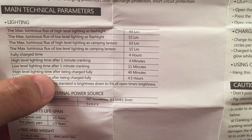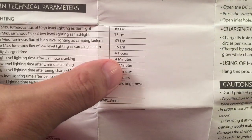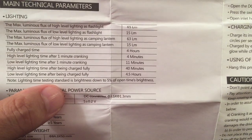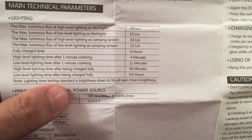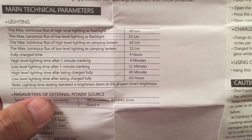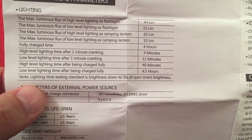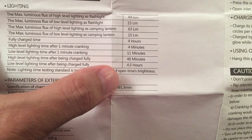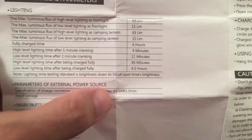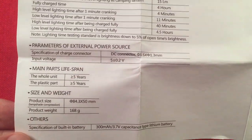It talks about dynamo cranking — the spec says high-level lighting after one minute of cranking equals four minutes. That is true. I actually waited for the light to be completely dead, then cranked it for one minute at three revolutions per second, and I got four minutes of light out of it. So it's dead on. It looks like 40 minutes on high and 4.5 hours on low from a full charge.